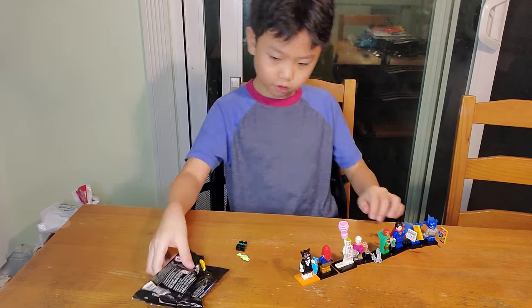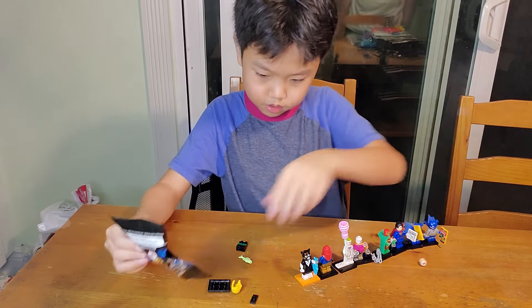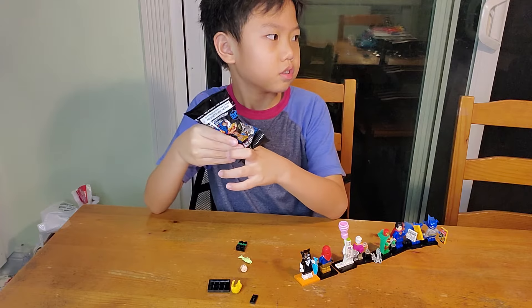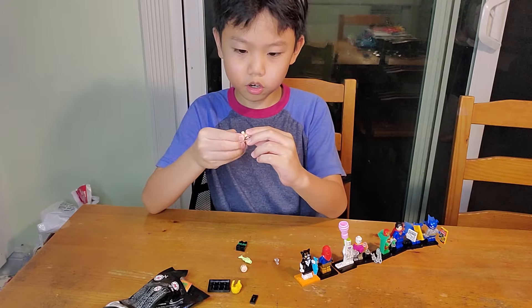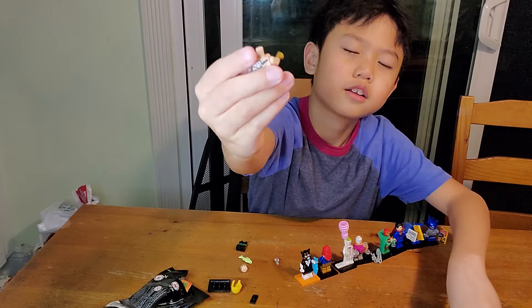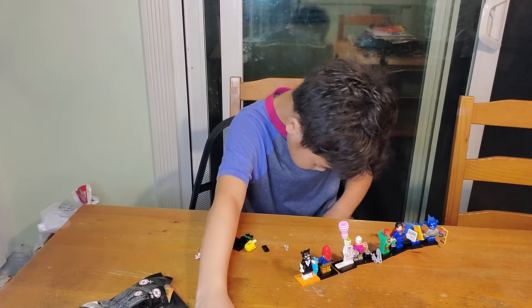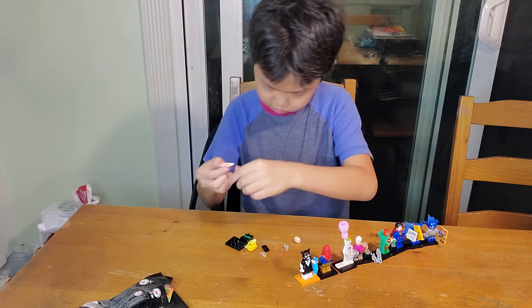Shoot! Nothing fell. So we got — whoa! Guys look at his hands. Got this thing.